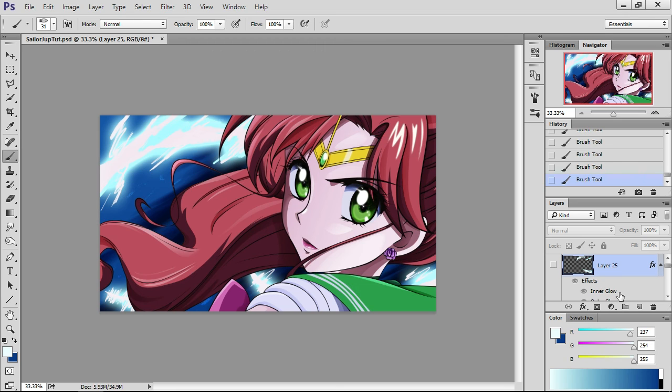That's the complete look of it. This concludes Sailor Jupiter. Thank you so much for watching my video. If you liked it, go ahead and thumbs up; if you didn't, thumbs down. Remember to subscribe to my channel to see more of my art and things like this. See ya!